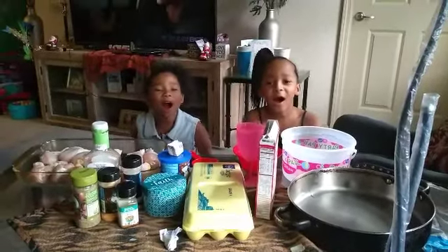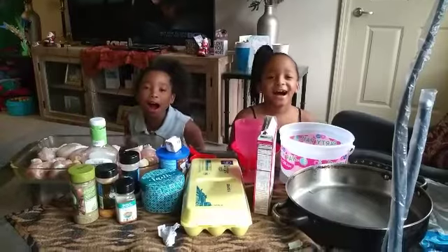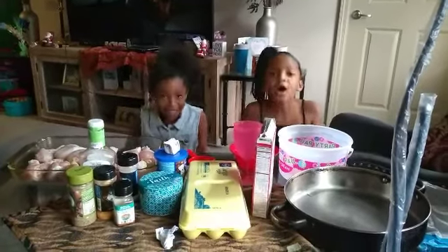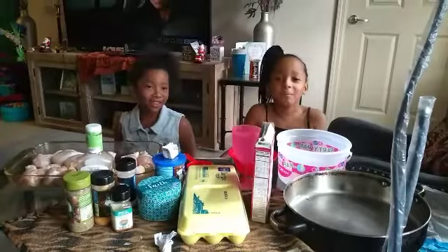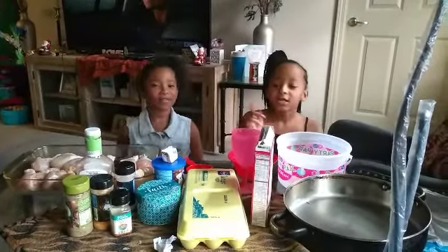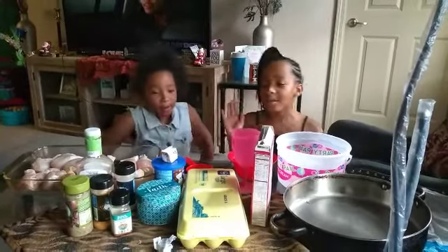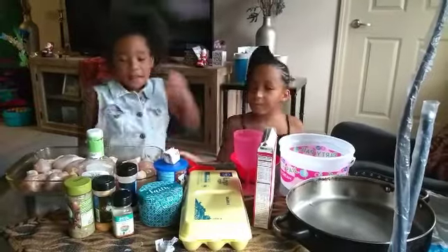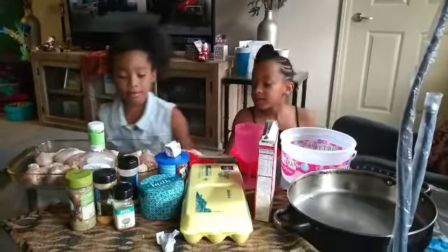What's up, Fame Squad? It is your girl Mimi, and we're back with another video — a cooking video for our people.